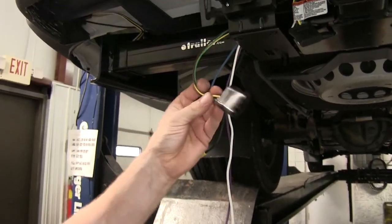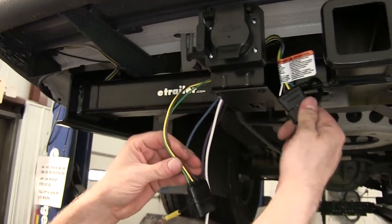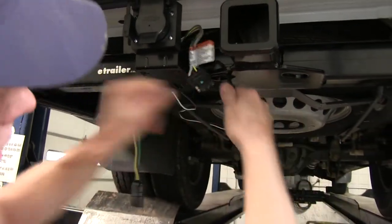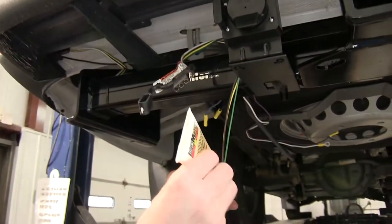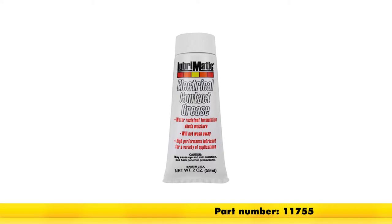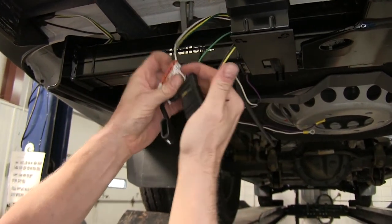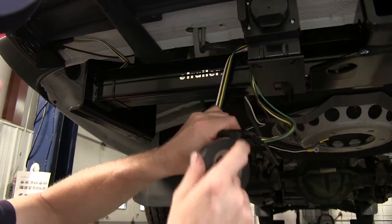Now at this point we can go ahead and start hooking up wires. We'll start with our 4-pole connector that comes off the 7-pole connector. This will go into our previously installed 4-pole connector right here. We'll push the 4-pole connectors together, and we'll also use some dielectric grease — part number 11755 — to help protect the connections, because this will be a semi-permanent connection. Then we'll put some tape around it to help protect the connection.